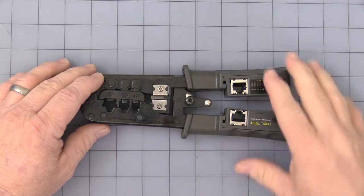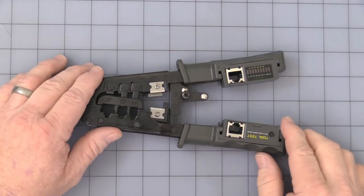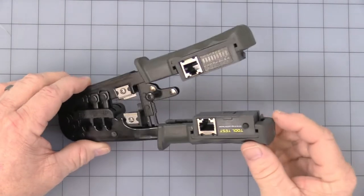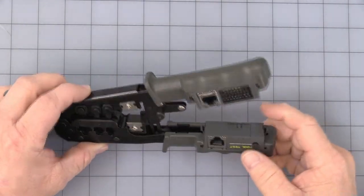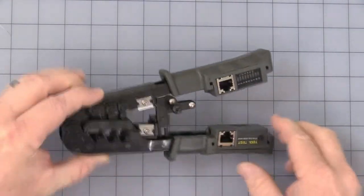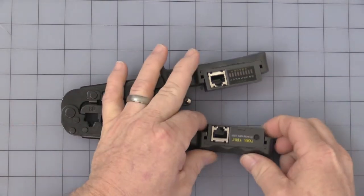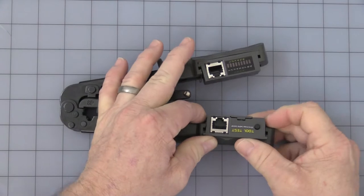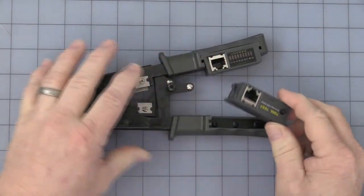Then you get to the cable tester, so let me cover this part. They are removable — I'll see if I can get it here. There's a little tab on this side and a little tab on the other side. You press on both sides and gently work it out; it's in there nice and tight, and it will slide out.